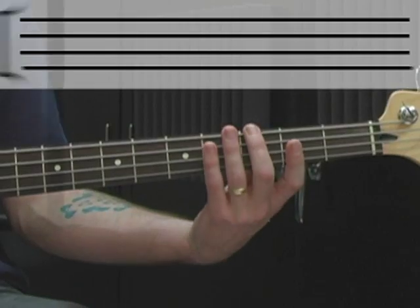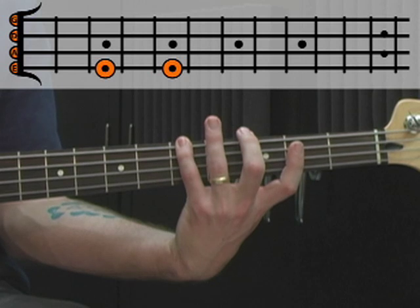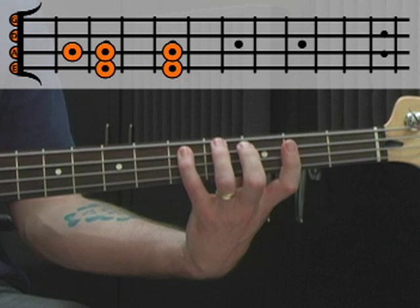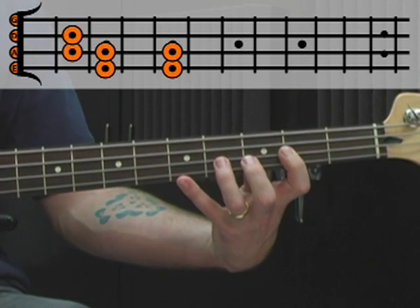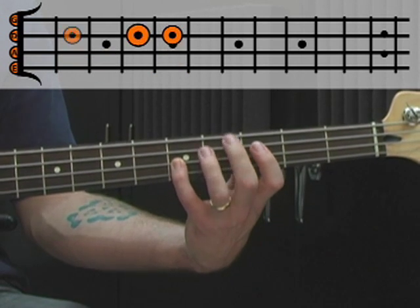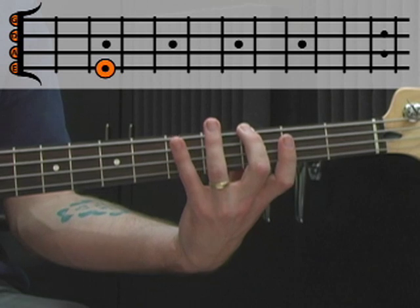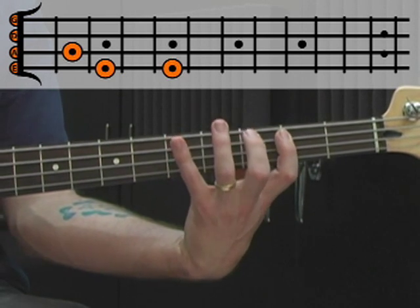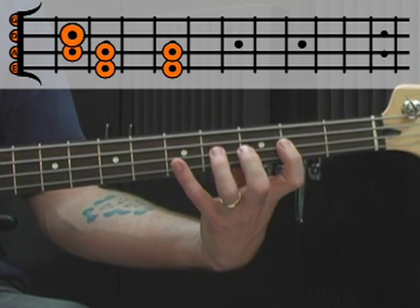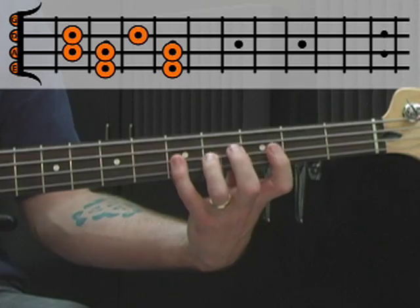Here's an example: G, A, B, C, D, E, F sharp and back to G. Again: G, A, B, C, D, E, F sharp and G.